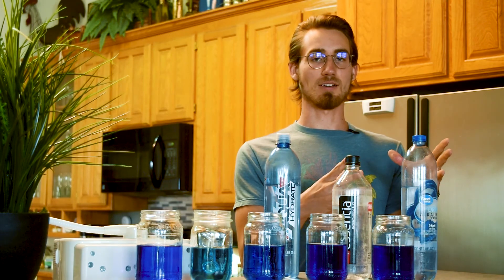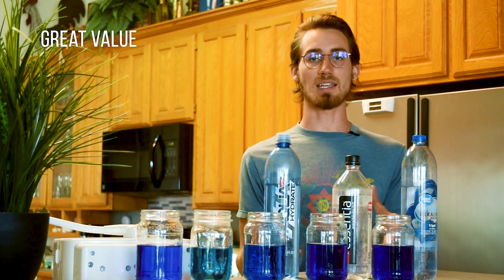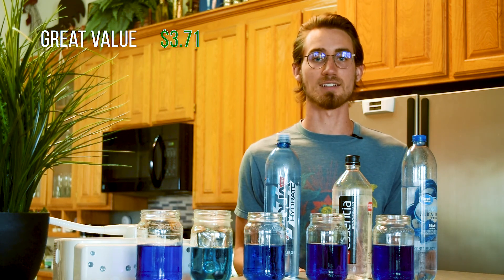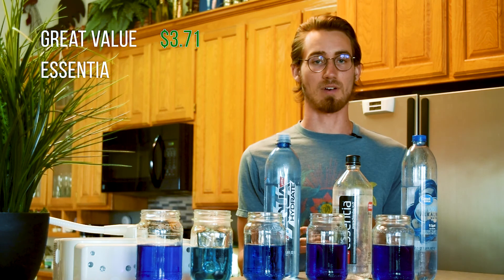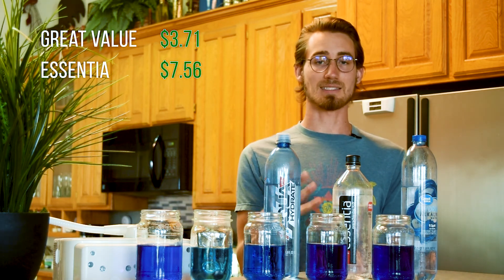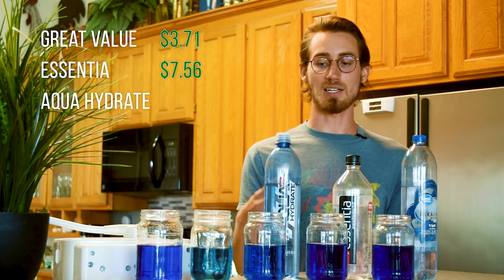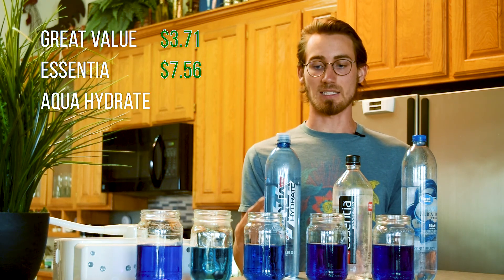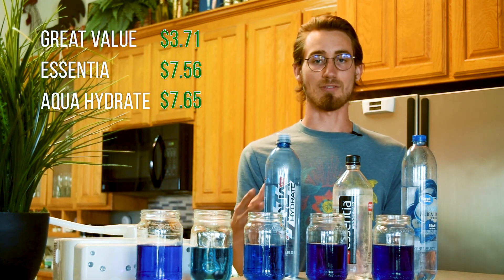Here I have Great Value Hydrate alkaline water costing 98 cents per liter or about $4 a gallon. Essentia claims to be ionized with a pH of 9.5, costing $2 a liter and $7.50 a gallon. Aquahydrate with a pH of 9 or higher is about $2 as well — $7.65 per gallon.